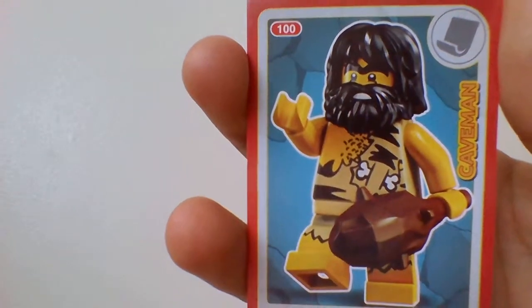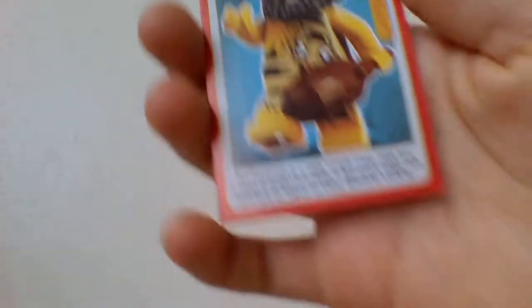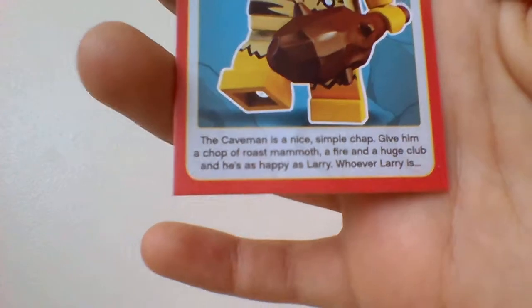When I first recorded this video, the camera just shut down when I was finishing on this one — I said 'oh this one's a cool one' and it just stopped. Anyway, it's the Caveman. I really like this one, looks pretty cool. At the bottom it says: the Caveman is a nice, simple chap — give him a chop of roast mammoth, a fire, and a huge club and he's happy as Larry, whoever Larry is. I like that.